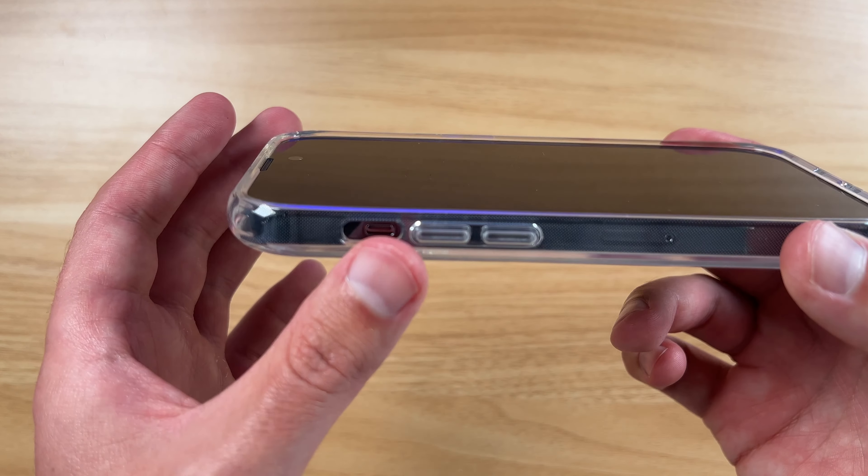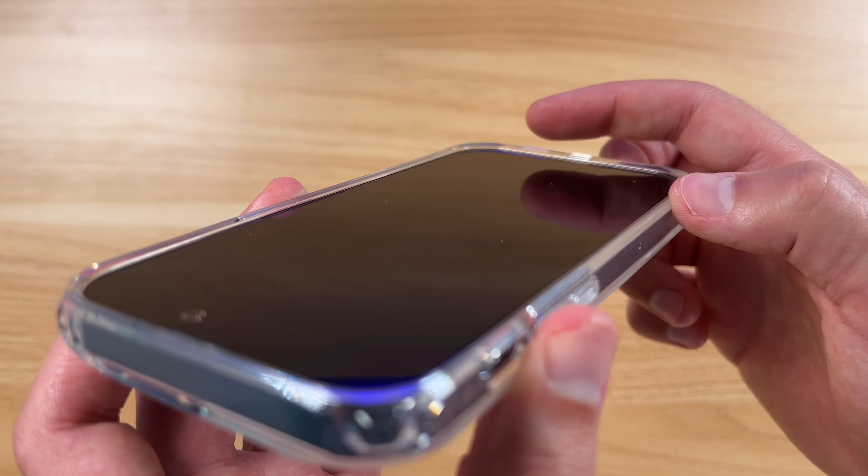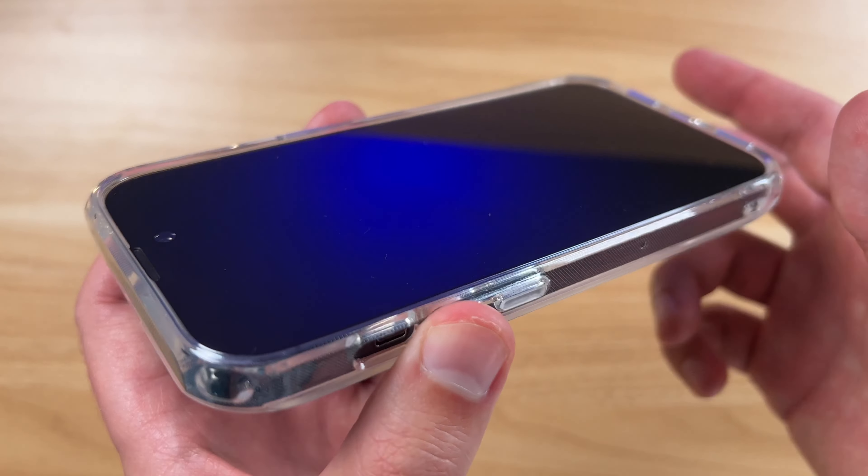Yeah guys, you can see what that looks like. Even on the front, there's a little bit of the bezels going around, and that's going to help if you drop it face down — you can kind of see what that looks like.